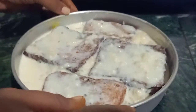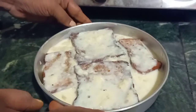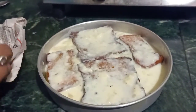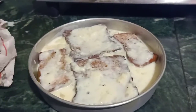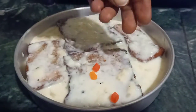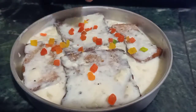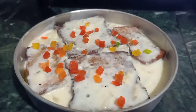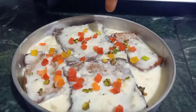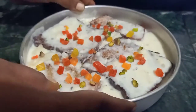देखिए, पुरानी दिल्ली की famous मिठाई शाही टुकड़ा तैयार है। अब हम इसे थोड़ा garnish करेंगे — dry fruits डालेंगे और सजाएंगे।